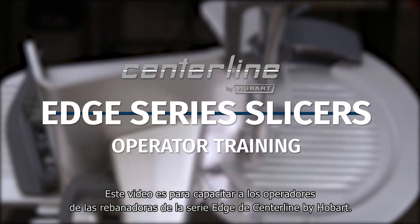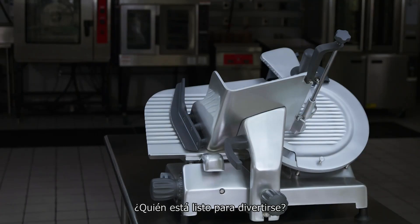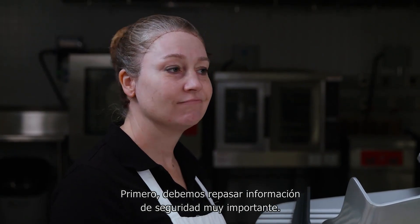This is the operator training video for the Centerline by Hobart Edge Series Slicers. Who's ready to have some fun? Not so fast. We have some very important safety information to go over with you first.